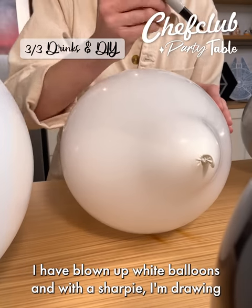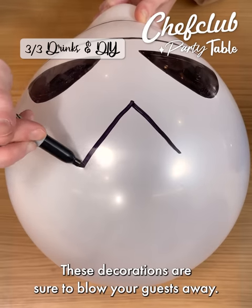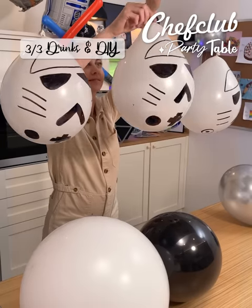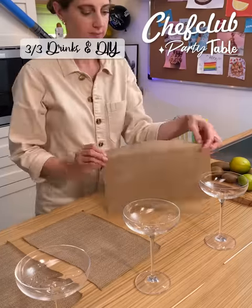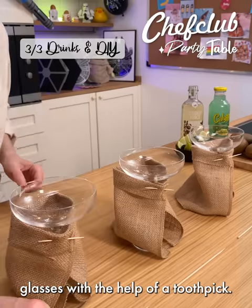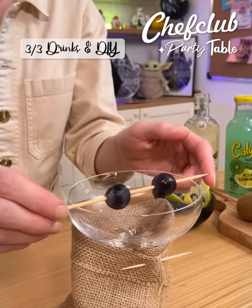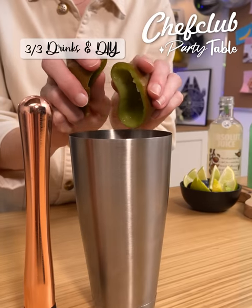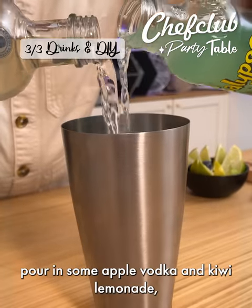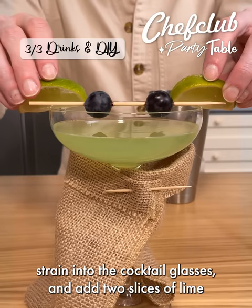I have blown up white balloons and with a sharpie I'm drawing all the details to create the perfect Stormtrooper helmet. These decorations are sure to blow your guests away! I have squares of brown fabric that I will secure around the cocktail glasses with the help of a toothpick. Next, I'm adding two blueberries to create the eyes of Master Yoda. To make the cocktail, crush the fresh kiwi, pour in some apple vodka and kiwi lemonade. Strain into the cocktail glasses and add two slices of lime for Yoda's ears.